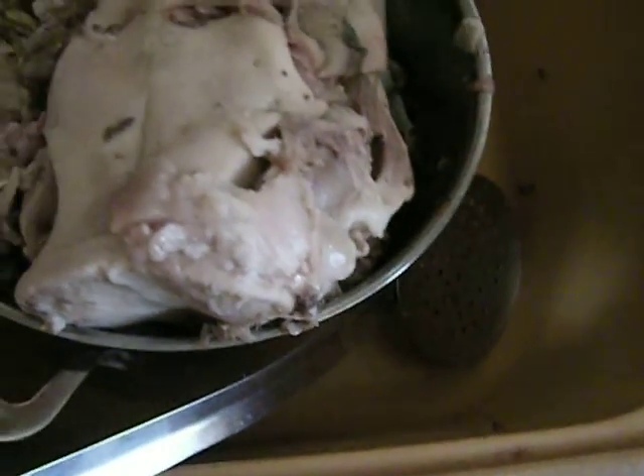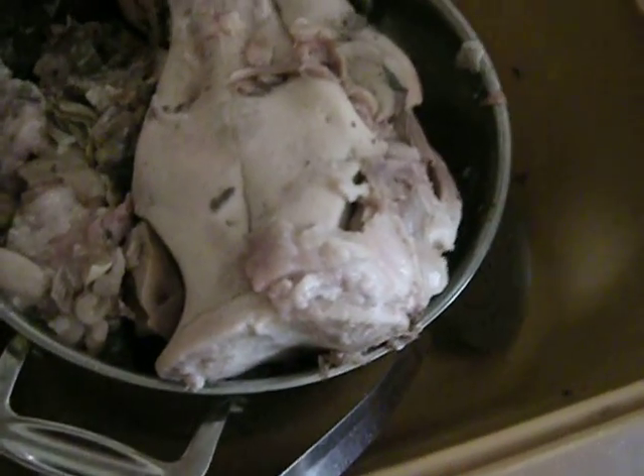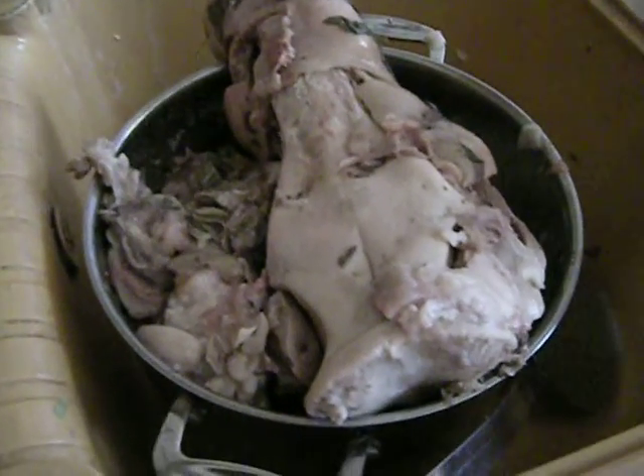The ears got really soft. I was never able to eat pig ears before — they were always too chewy. I guess maybe they weren't cooked enough before.